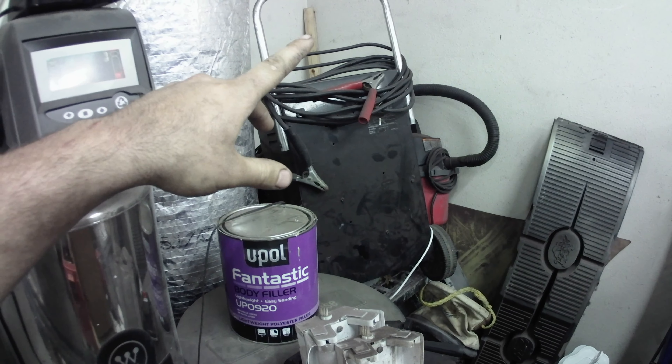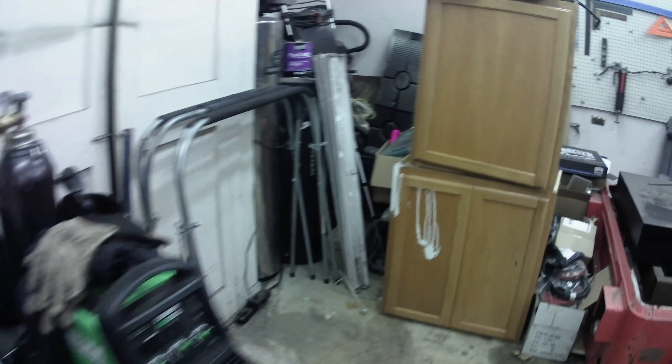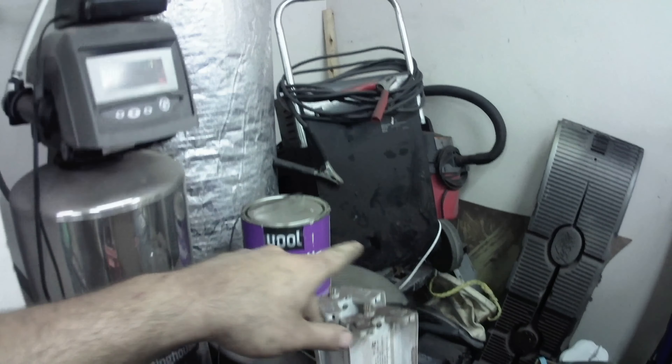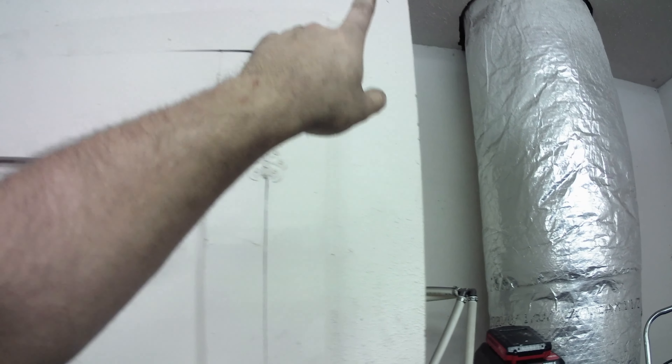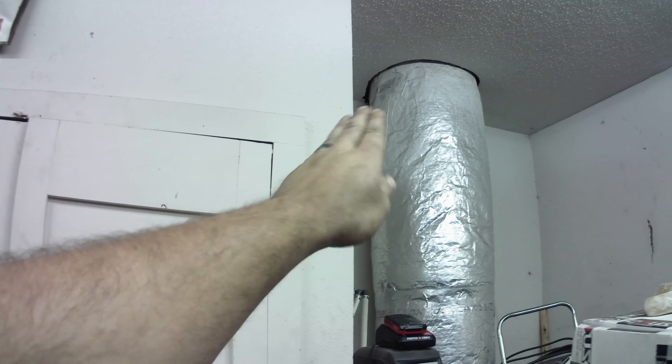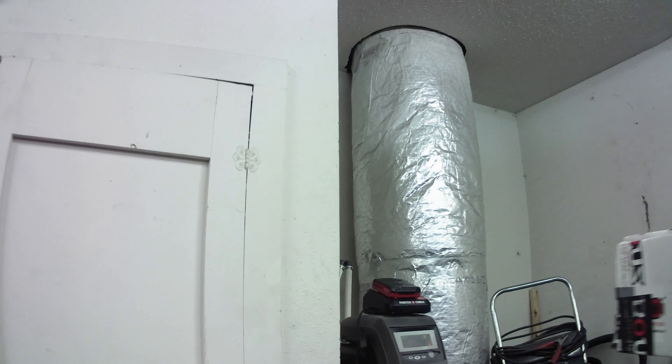I've got a couple pieces of black pipe and a bunch of fittings and stuff. What I'll do is run black pipe probably up and over here somewhere, and then have a hose reel mounted right here — or maybe on the side pointing this way a little bit — so that I can reel out the hose and get to everything.